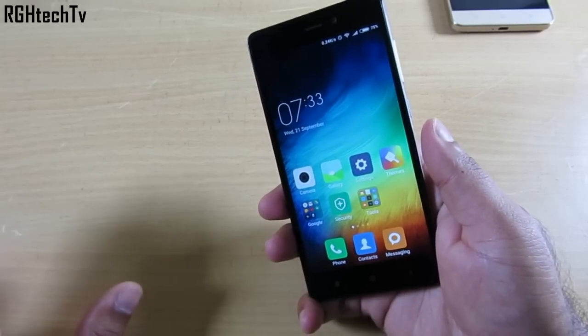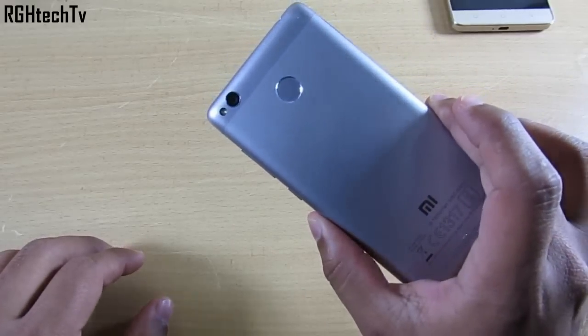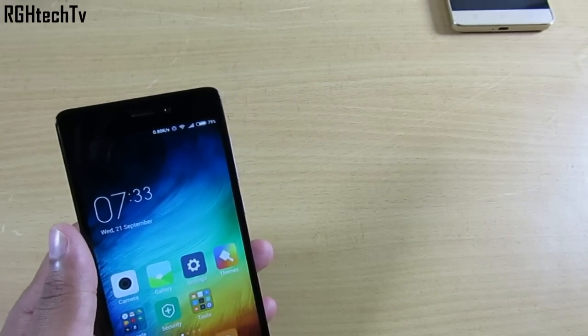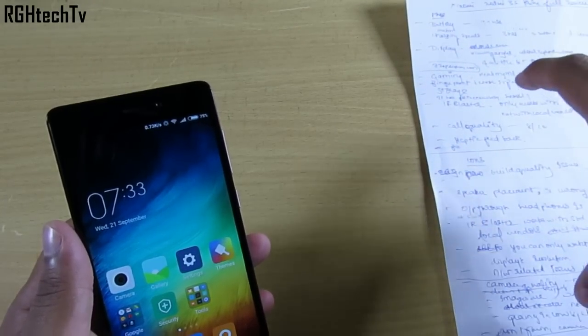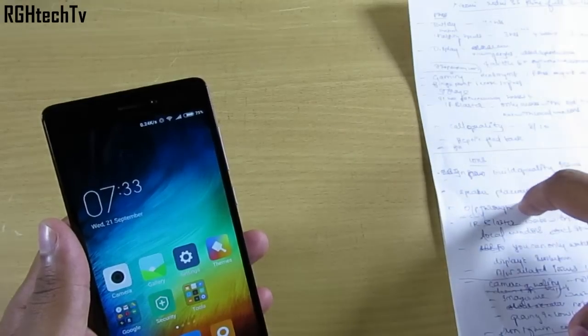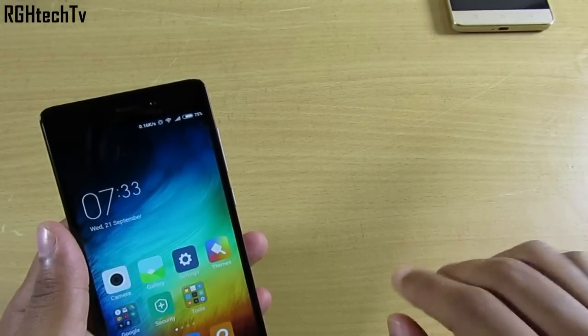Hey, what's up guys — welcome to GH Tech TV! Today I'm giving you my full review for the Redmi 3S Prime. It's been almost over a month since I've been using this device, so I have a lot of things to mention. I've written down the points and divided them into pros and cons, and I'm going to go over them one by one.